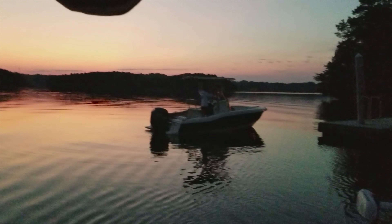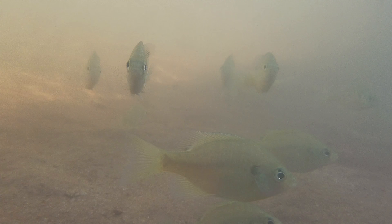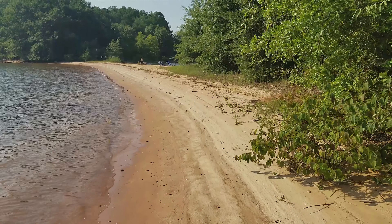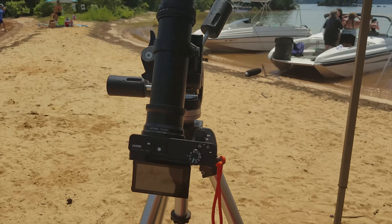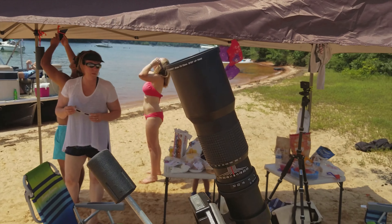We started off the day by going fishing on Lake Kiwi. We caught no fish, but I did get this snazzy video with my waterproof phone. We ended up finding this great little beach to watch the eclipse from, and later on many others found it too. So this is my setup with the giant lens on the giant tripod with the solar filter in tow.